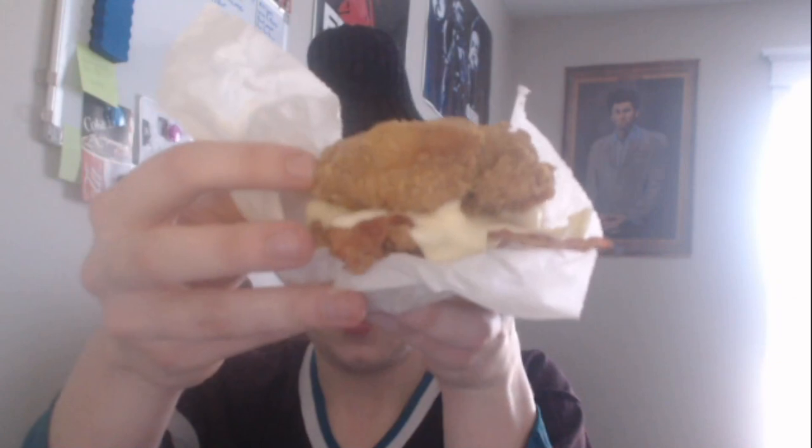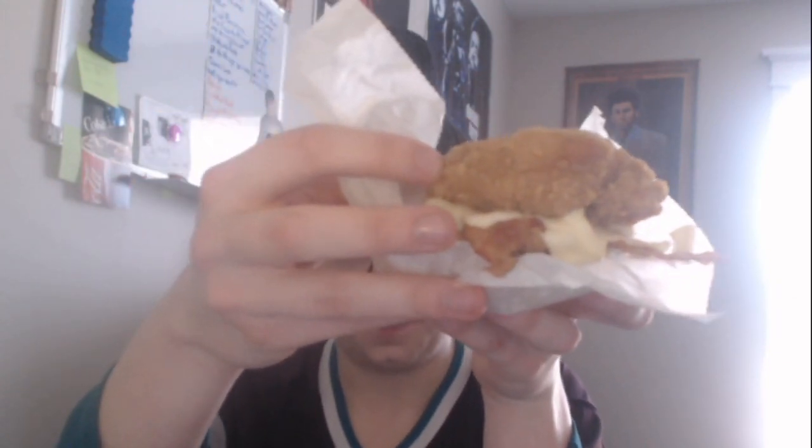I will say it's heavy — it's a pretty heavy sandwich. Nine dollars and some change. It doesn't smell that bad, all right.